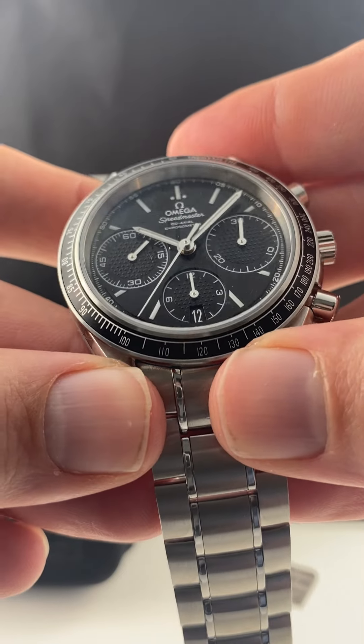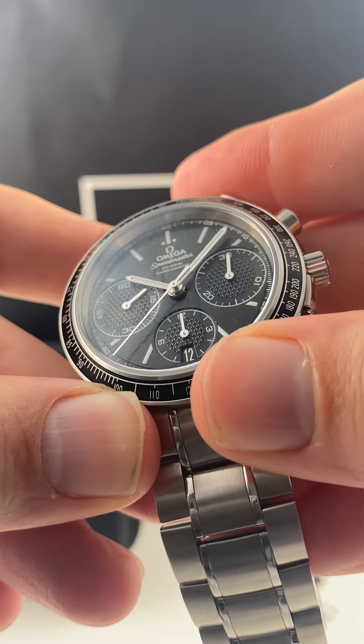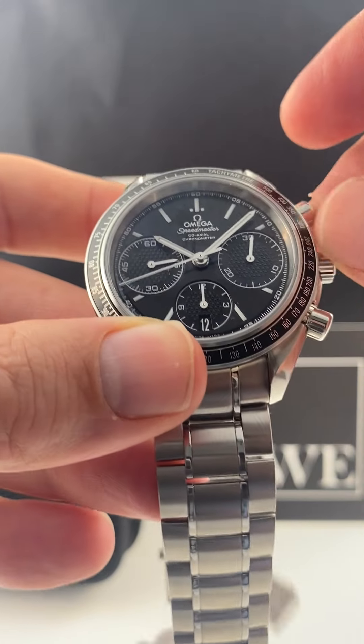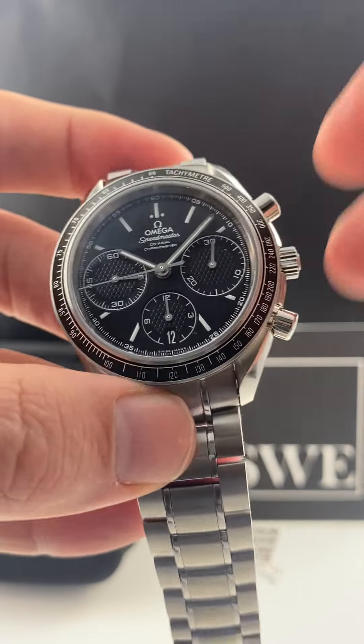And of course, as you see here, the wonderful looking pattern you have on the sub-dials itself, differentiated from the rest of the dial. This here is a signature of the Racing Edition, one of the things that makes this unique.